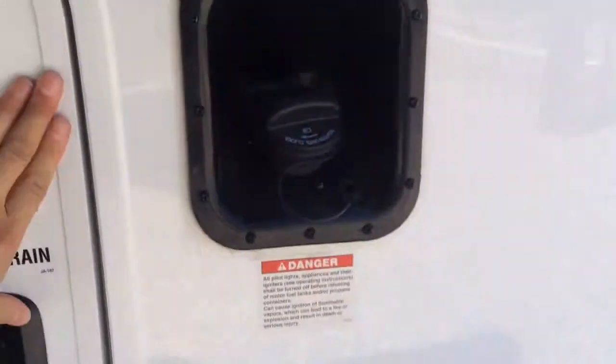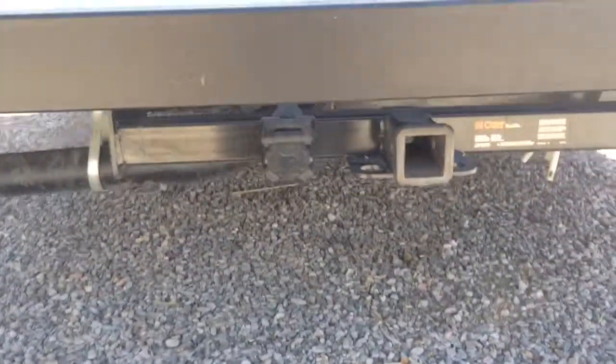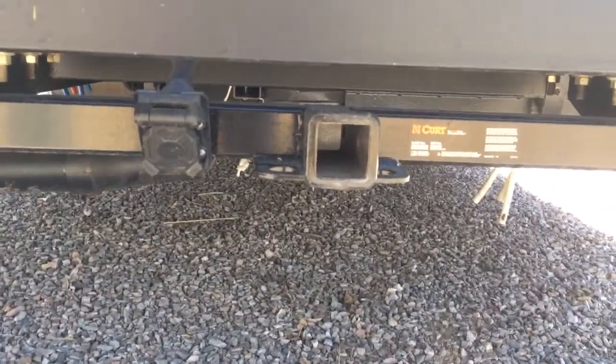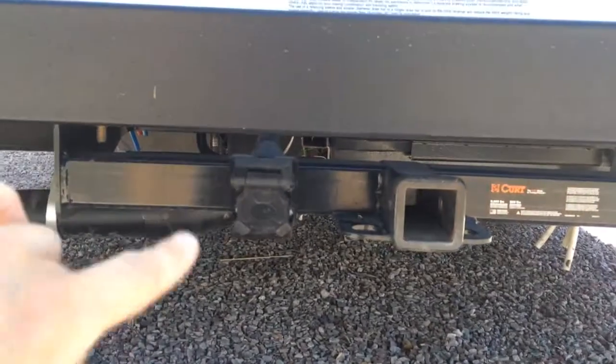There's even a filtered water spray for hot and cold outside water. There's the gas tank. One great thing about this is it has a rear bumper but it's also a 5,000-pound hitch with a 500-pound tongue weight and seven-way wiring, so it can pull 5,000 pounds.